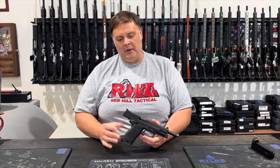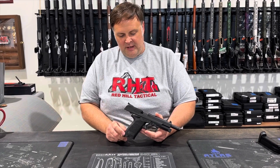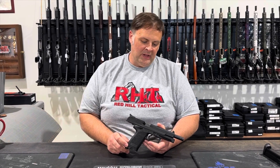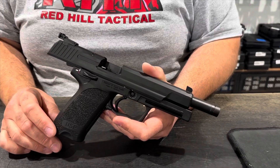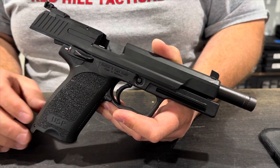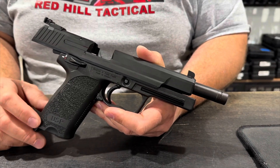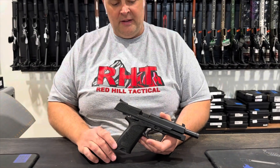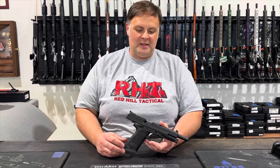Hey guys, Bob here at Redhill Tactical coming to you with another gun of the week. This absolutely has to be one of the coolest guns that we have in the shop. This is the Heckler & Koch HK USP Elite in 45 ACP. This gun is basically along the same lines as the Mark 23 that the SEALs chose. It comes with a lot of really cool features and of course in the famed 45 ACP, so it packs a punch.